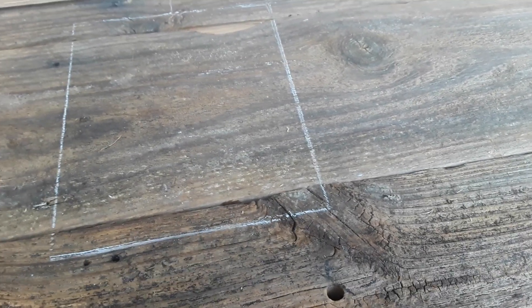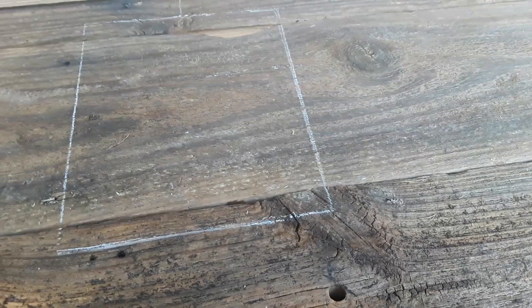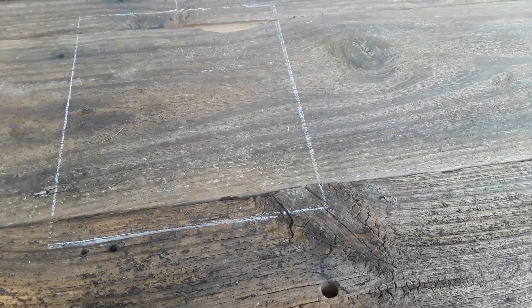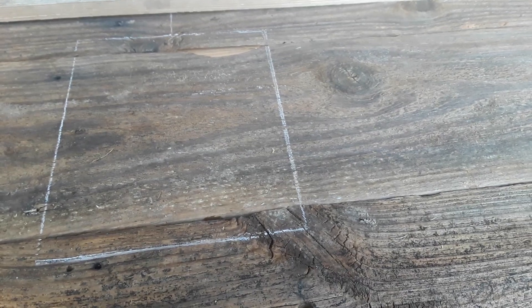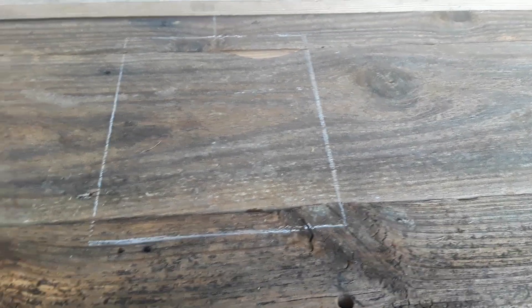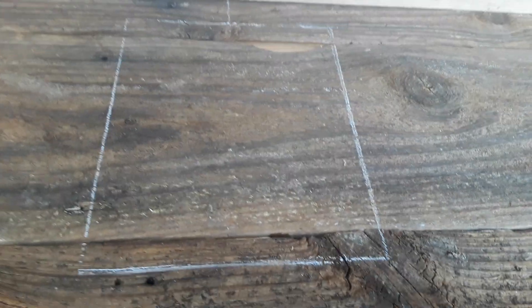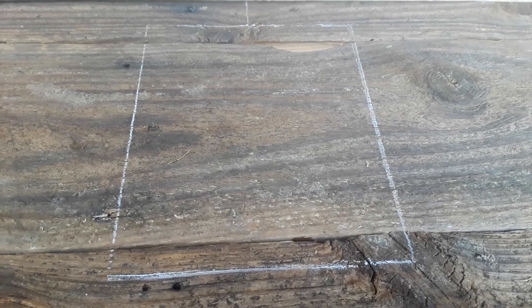I'm sorry about the engine noise — some people having stuff delivered this time of the evening. But this is part of the project, and I almost messed up. You see right there where my biscuit joiner came out, but I thought I could cut that out and it'll work out just fine. It is what it is.